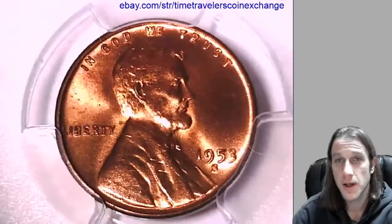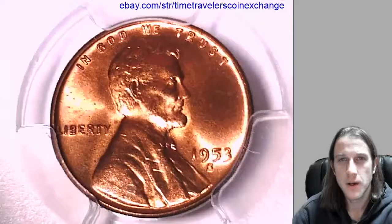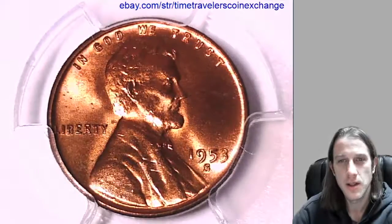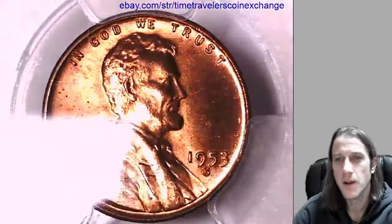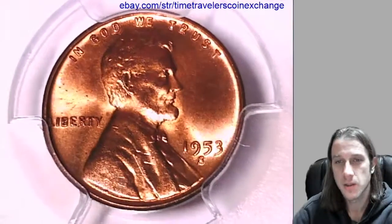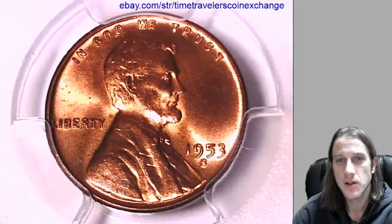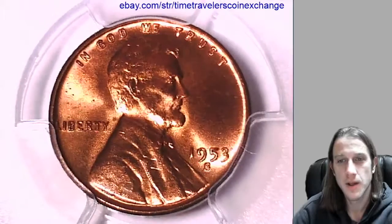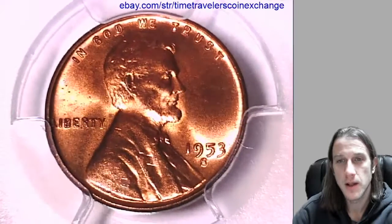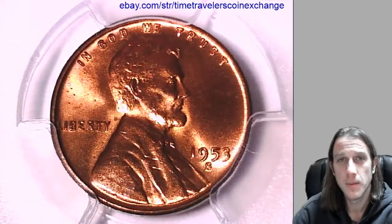One thing I've noticed after making 1800 coin videos and still feeling like a novice grader myself is I start to see coins and think, wait, what's wrong with this coin? Then I flip it over, look at the back, and I'm like, okay, that's what made it a 65 and not a 66. If you look at hundreds and hundreds of coins you start to get a better idea — you start to see the things that they have in common. Go to my channel and check out the playlists, look at coins at different grades, and after reviewing quite a few of them you'll get better.